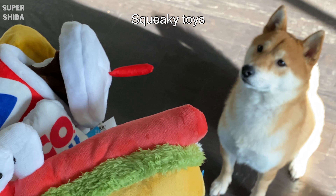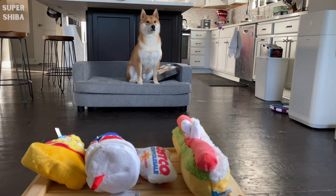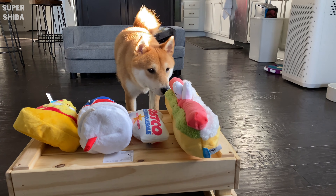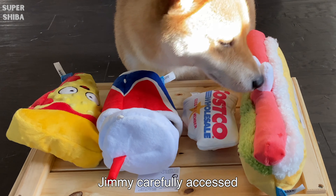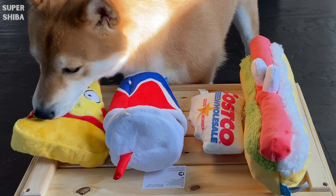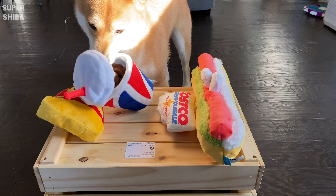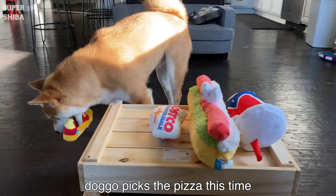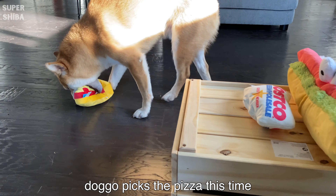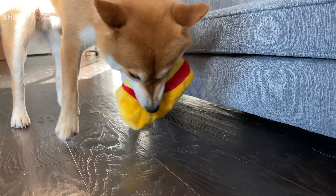Squeaky toys. Squeaky toys are interactive and a great way for you to bond with your dog while playing with him. We used to get a bag of a dozen squeaky toys and Jimmy loves them. Keep in mind that typically those toys don't last long and you should always monitor your puppy while he plays, in case he accidentally swallows parts he's not supposed to.